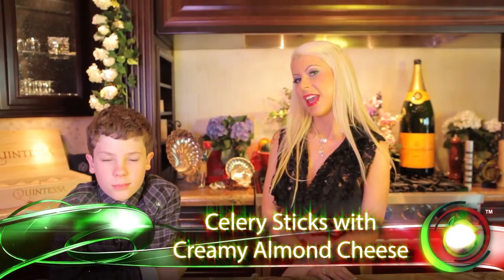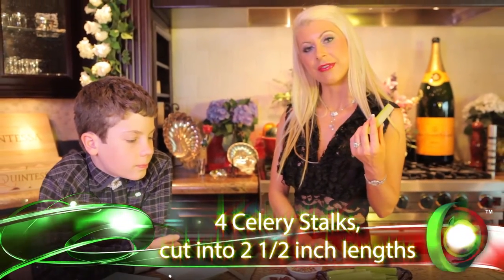Hi, I'm Chef Mika and this is my son Chef Cameron. We are going to make something very easy for you. It's a nice little snack. It's celery sticks with almond cheese, and we have our celery sticks — they've been cleaned and cut into two and a half inches.